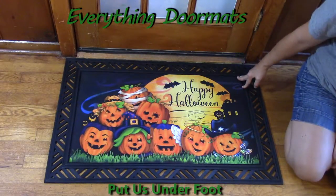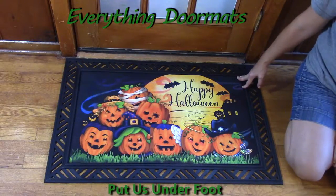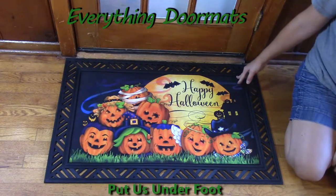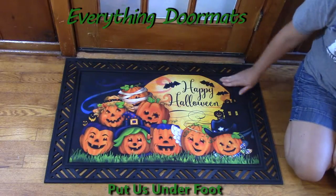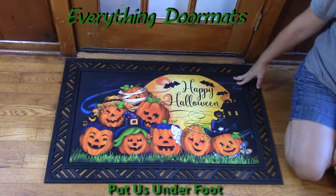This one called Happy Halloween is found in our Halloween section, and every kid will say they really love that mat — that's what my son tells me. It's an adorable pumpkin mat with the very cute Happy Halloween text and all the smiling jack-o-lanterns to brighten your Halloween.